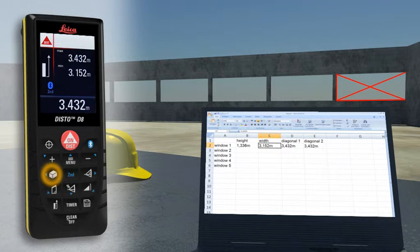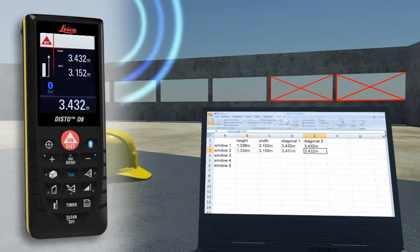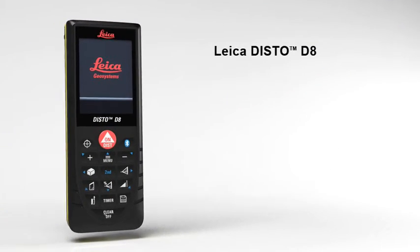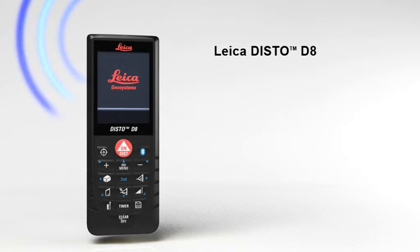You can even control the cursor movement on your PC with the Leica Disto. Leica Disto D8 — the versatile one for indoors and outdoors.